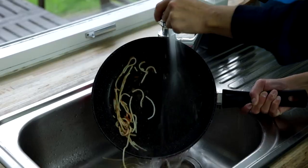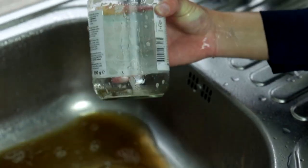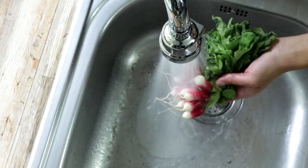Washing your pots and pans has never been easier. It even makes light work of cleaning out glass jars and recyclable packaging. And it's great for washing off the dirt and muck from your fresh garden vegetables and salads.